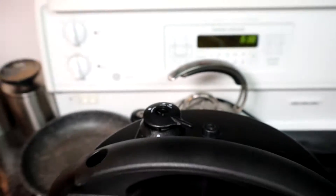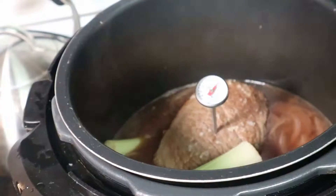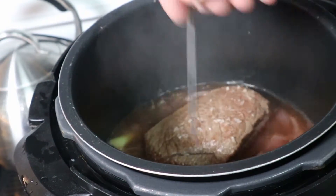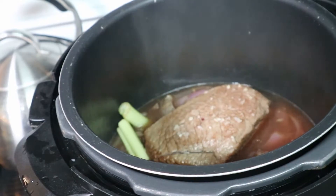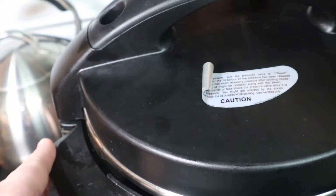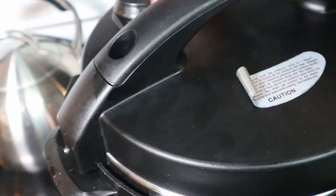After the first half hour of cooking, open it up and add the celery and carrots, then cook for another 10 minutes. That's going to be enough time to soften up the vegetables while also finishing off the meat, so everything is nice and tender at the same time.